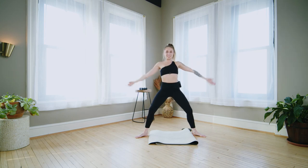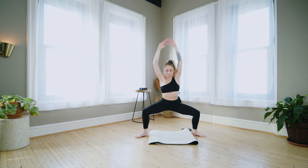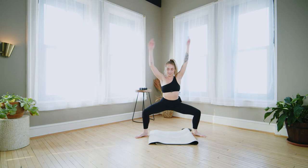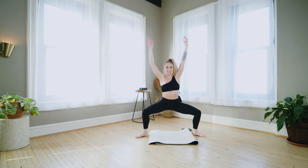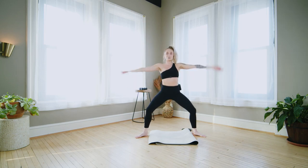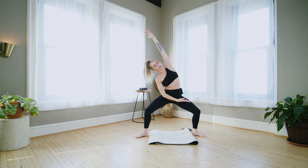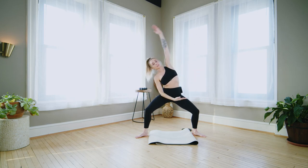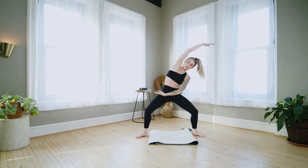Opening the shoulders, chest is broad, weight in the heels. Stay with it — side bend, side bend. Stay low in the legs.